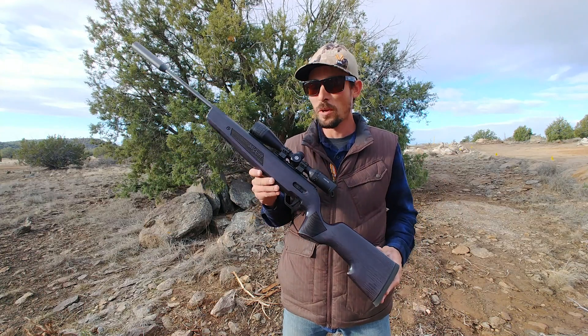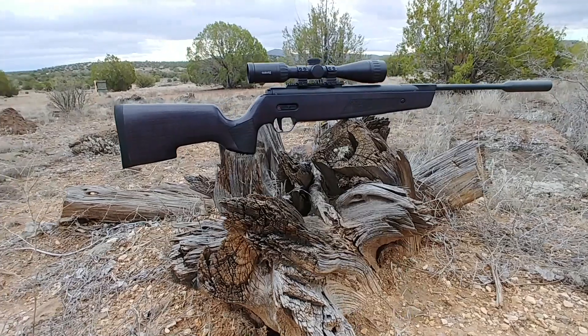Morning guys! Ben, the Outdoors Air Gunner, out here this morning with my SIG ASP20, my personal favorite break barrel.